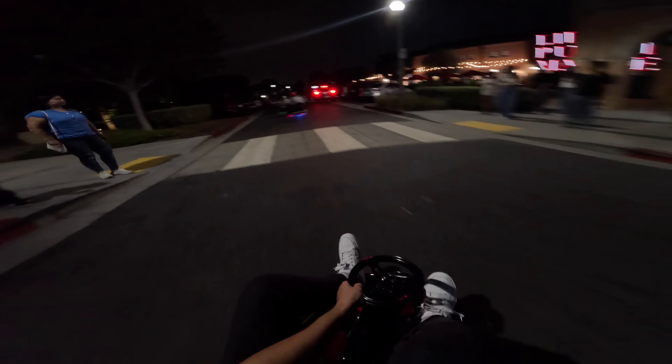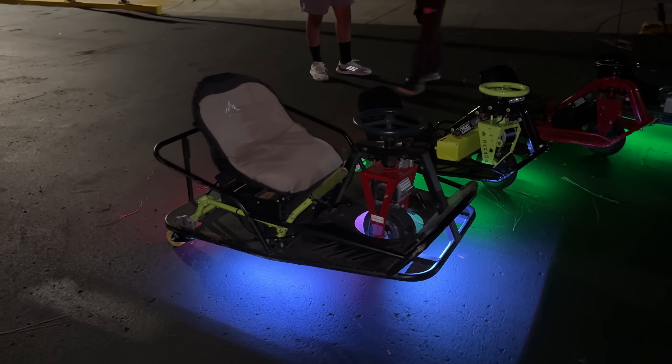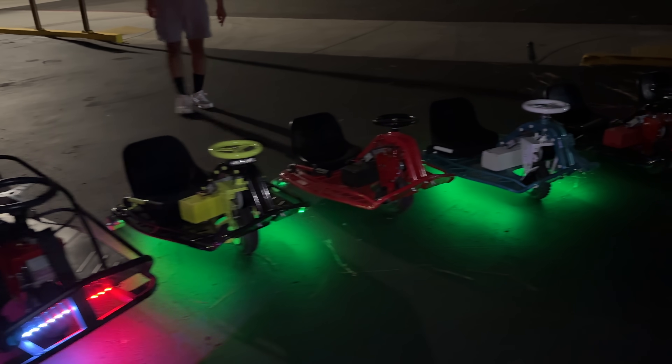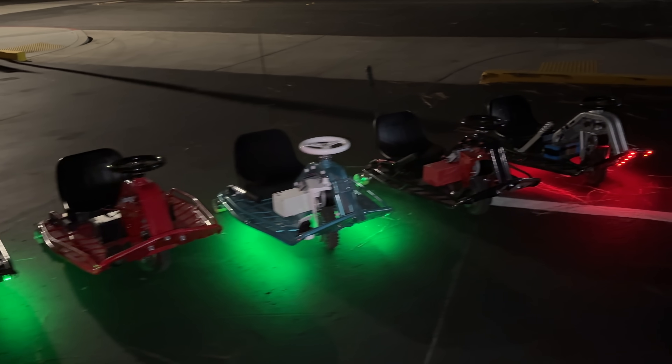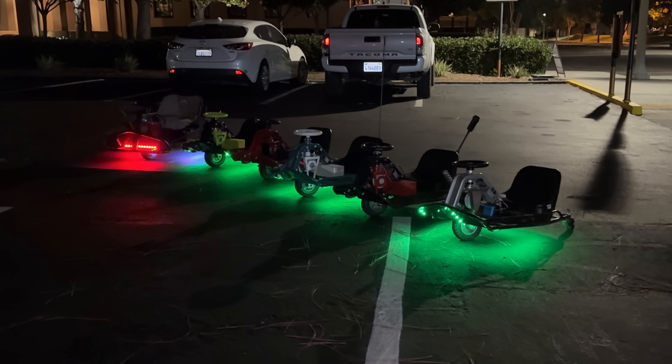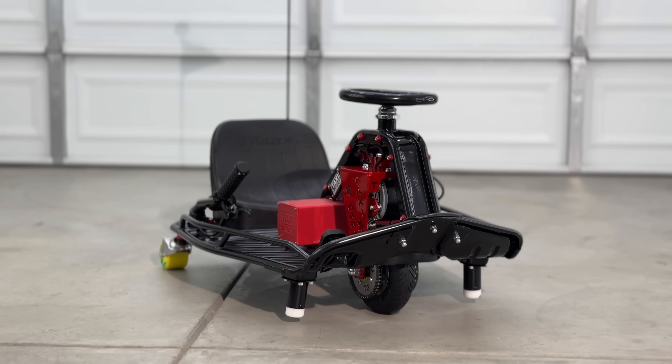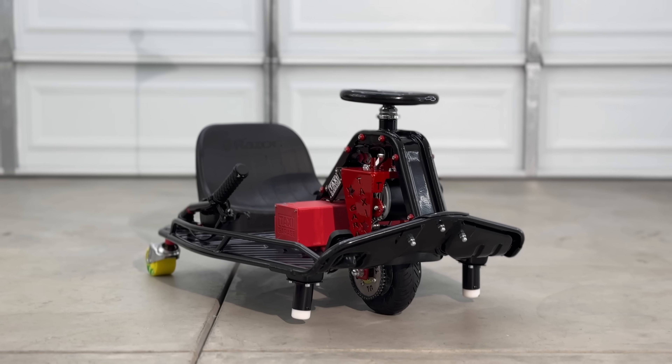We hit the streets for the rest of the night — it was so fun but way too dark to film. I know this isn't cheap; it's still a couple grand to build one of these. But it's an amazing community — you can instantly make a whole group of friends and build this all on your own. I just need an underglow. As always, thank you so much for watching until the end.